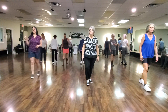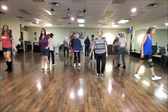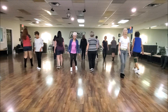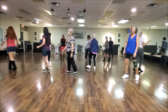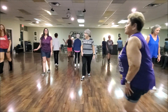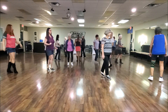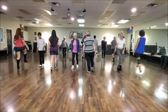Step and hitch. Back touch. Triple left. Cross and turn. Heel down. Step, hitch. Back touch. Triple left. Cross and turn. Heel down. Step, hitch. Back touch. Triple left. Cross and turn. And heel down.